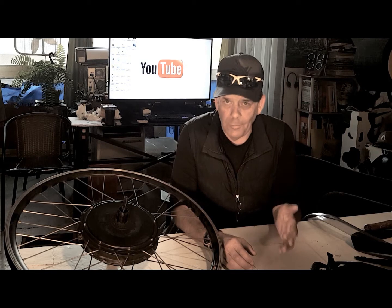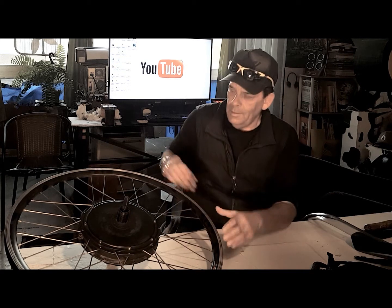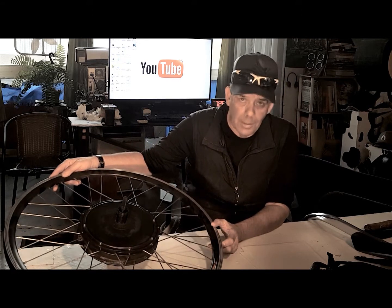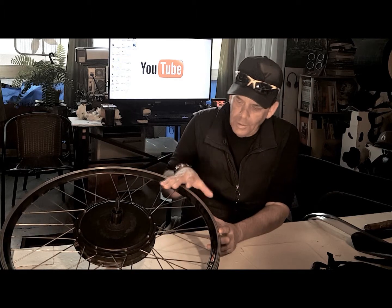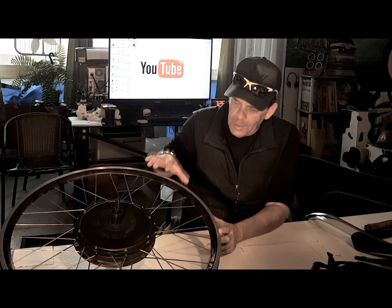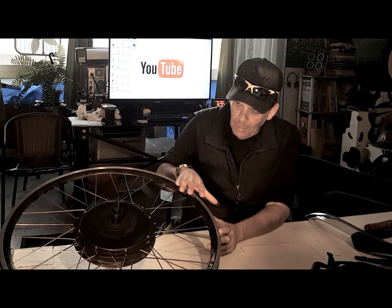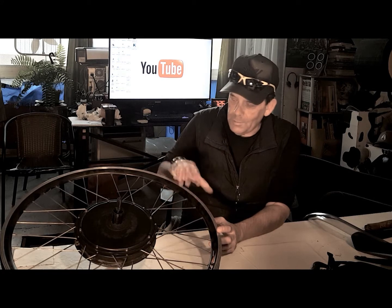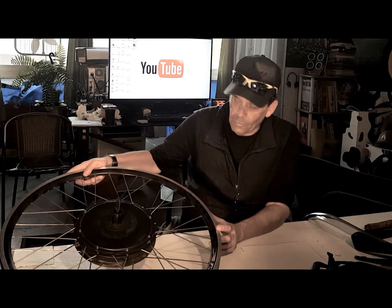I know it doesn't sound very sexy, but I'm going to tell you why I'm doing this. These rear hub motors are very heavy, and I just got a flat yesterday, so I'm about to repair this flat. It's super important to realize that, although it's still a bicycle, there's a significant difference between a regular rear wheel on a bicycle and a rear hub motor.